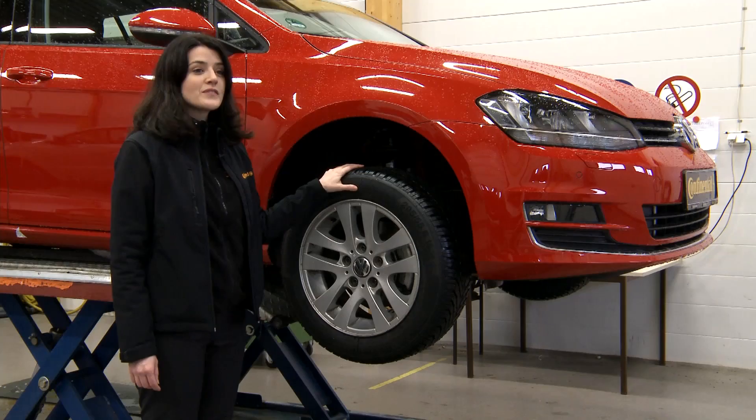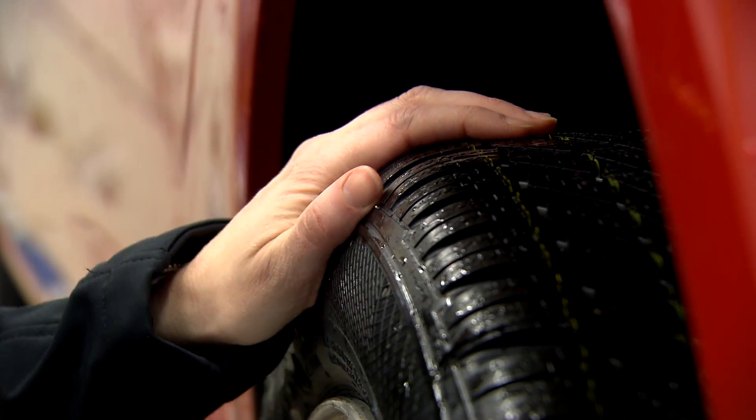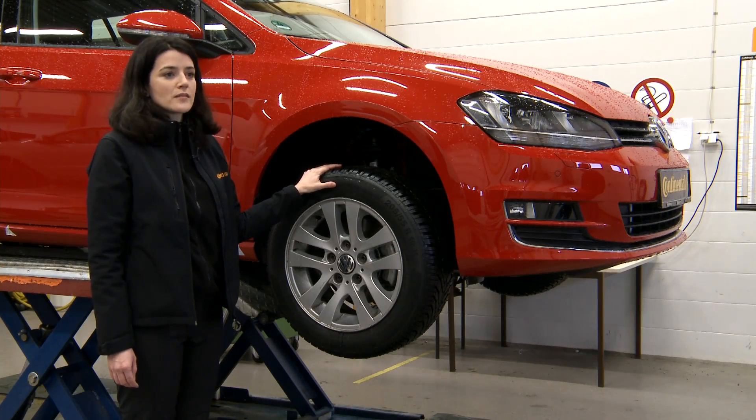This is what it should look like. A brand new winter tyre must have a tread depth of around 8 mm. This guarantees a perfect grip on snow and ice in winter.